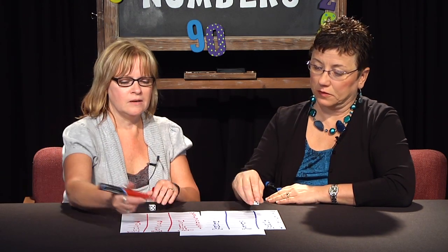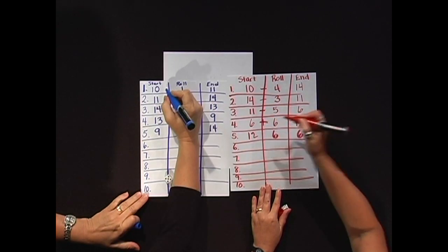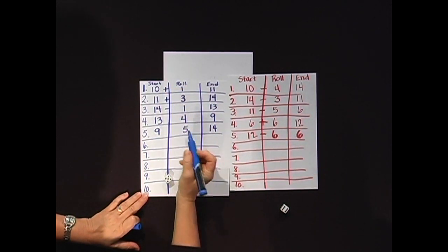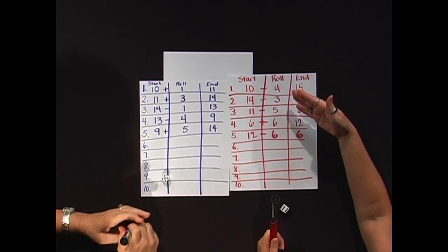Now older kids obviously might start putting in some operational signs in here — are they adding or are they subtracting to get their numbers? I added. I subtracted. Subtracted and then added. So older kids could do that.